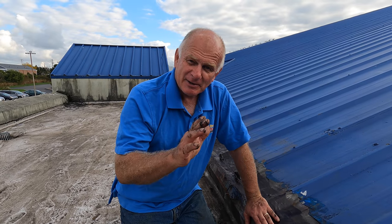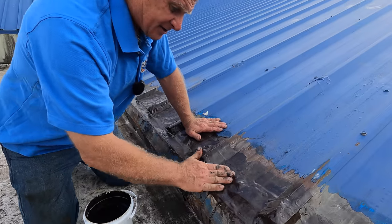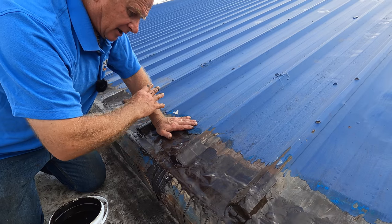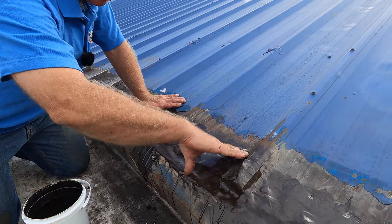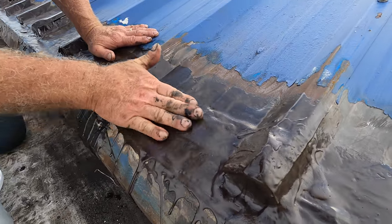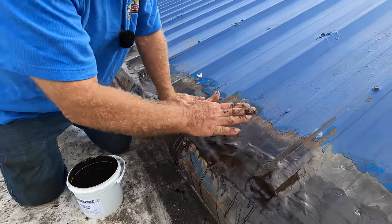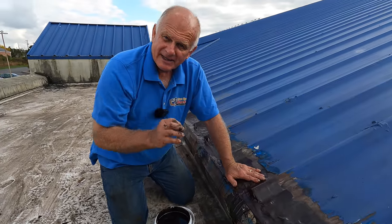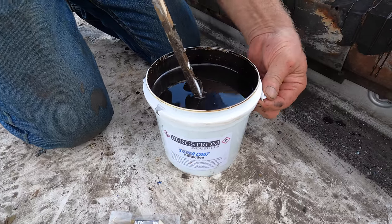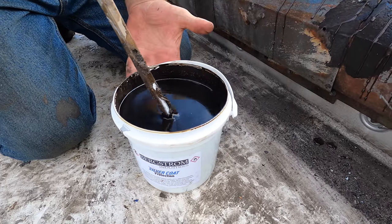This is the final step — super important if you want to make this transition last. We went through cleaning, took off everything, grinded, filled it up, and did the transition. Look how nice it is — smooth, it sticks, and there's no way water can get in. But to make this last, you should apply silver coating.